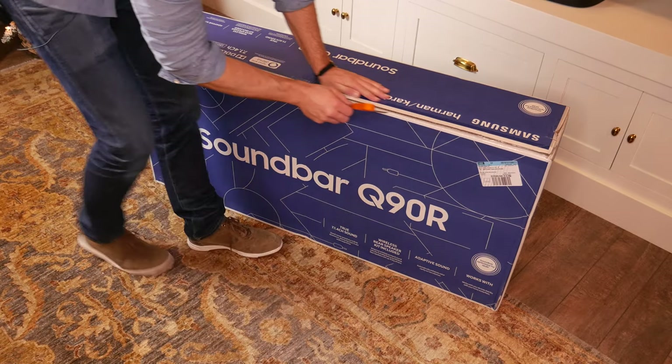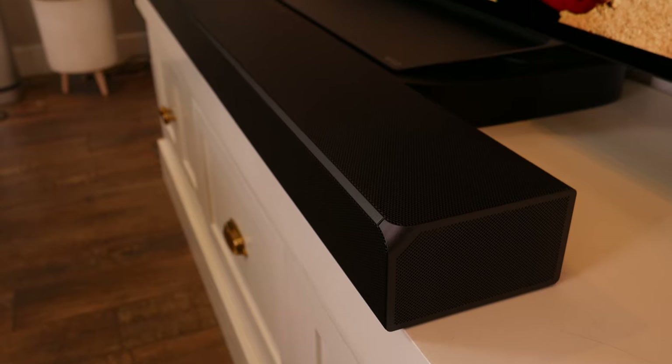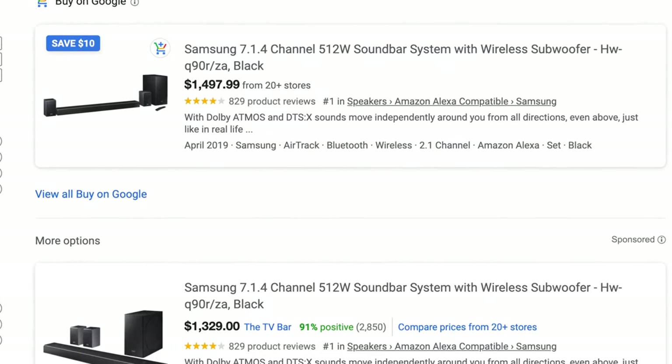I'll unbox it for you. We'll do a product setup, review all of the new features, what separates this one from its predecessor the N950, and then I really want to answer the question: is it worth it to spend this amount of cash for this soundbar?